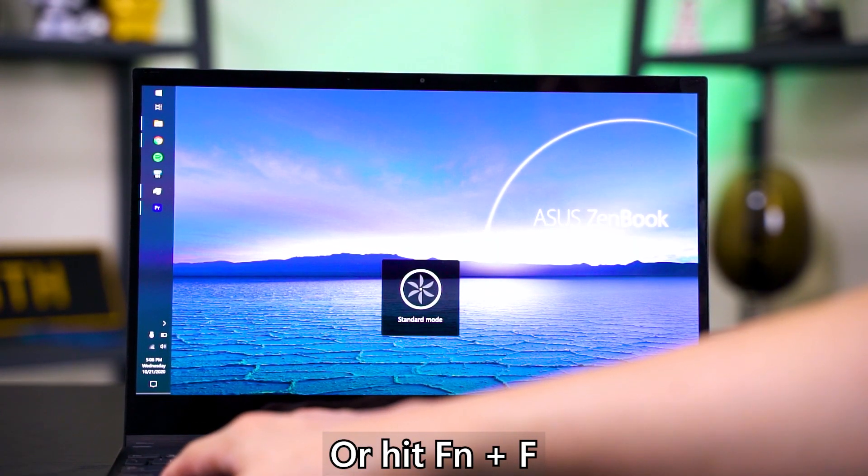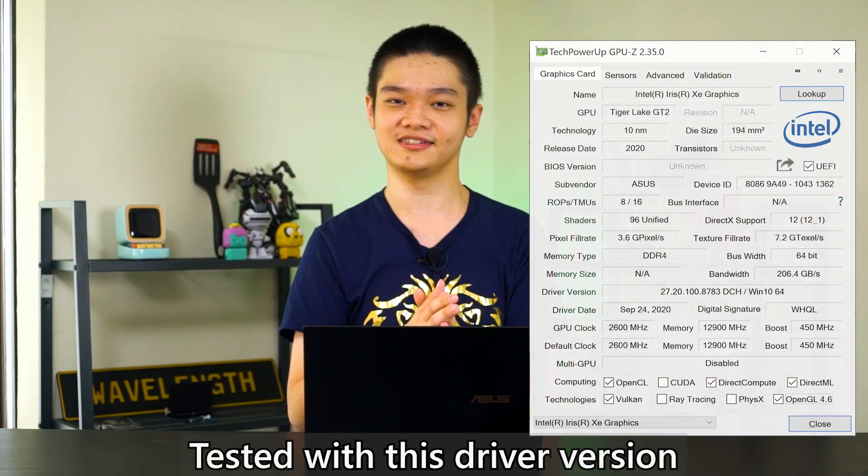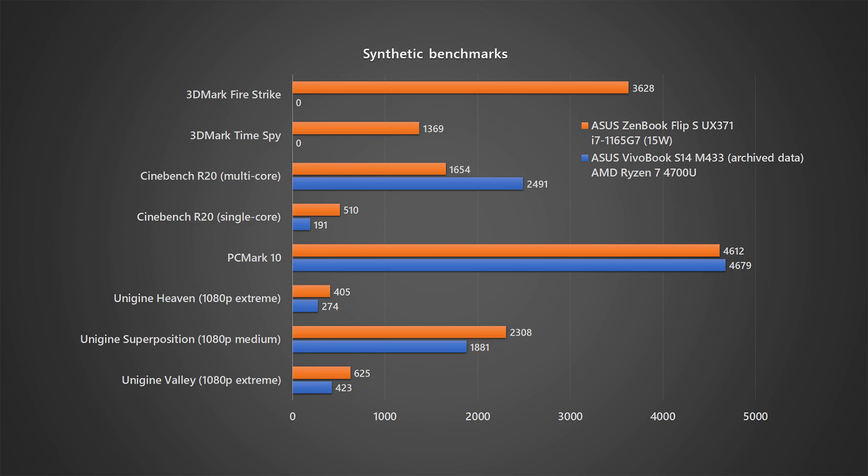Before testing, the first thing to do is change the power profile to High Performance. The Windows 10 power profile is completely separate from what ASUS has in MyASUS — you need to enable High Performance there, otherwise you'll get really throttled performance, which I experienced initially. After doing that, the synthetic benchmarks show that this chip outpaces the AMD Ryzen 7 4700U in all graphically intensive tasks thanks to Iris Xe. However, the CPU comparison isn't entirely fair — this is a 4-core, 4-thread chip versus AMD's 8-core, 8-thread, so AMD wins in multi-core performance. Intel still leads in single-core as seen in Cinebench R20.